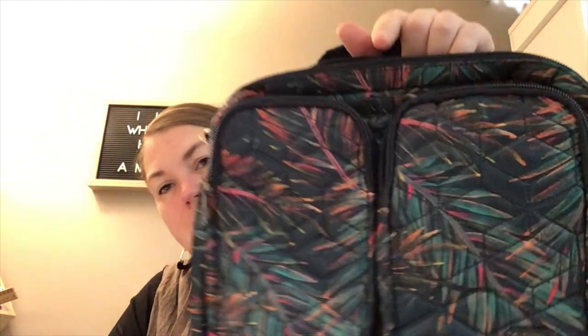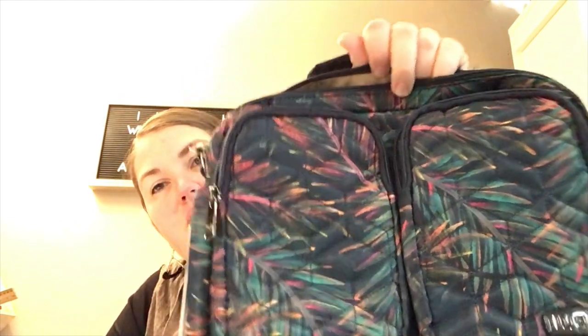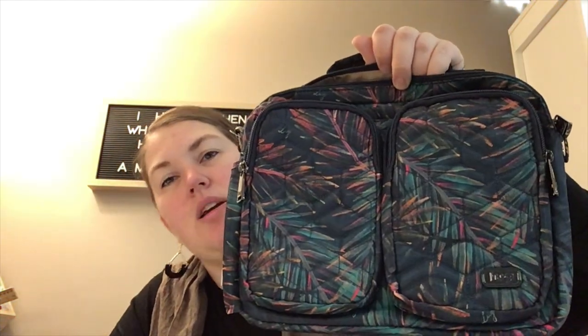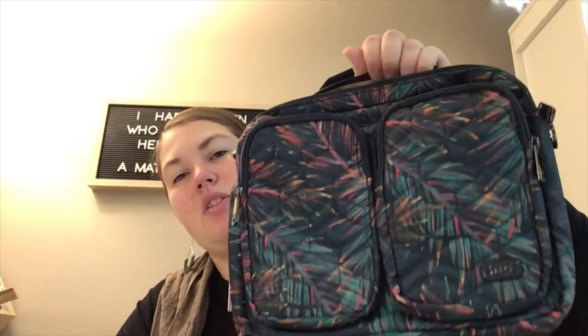This is in the tropical multi print — not my favorite print. Very pretty hues, but it's a little too airbrushy for me. I'm also not a huge fan of the repeated placement here, but you probably wouldn't notice if you're using it.